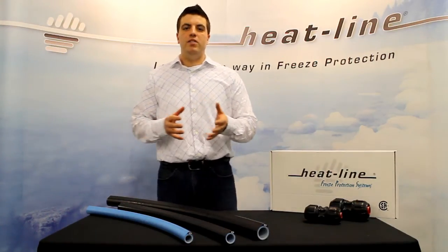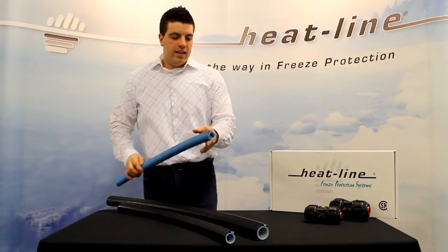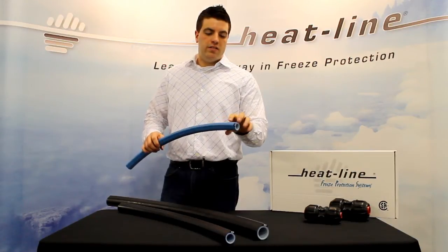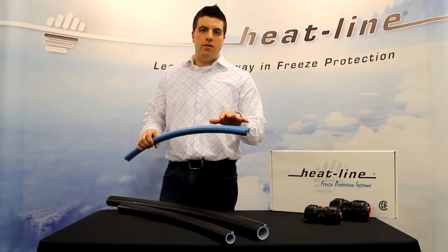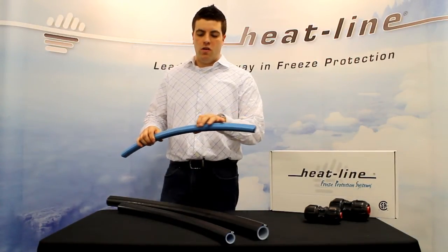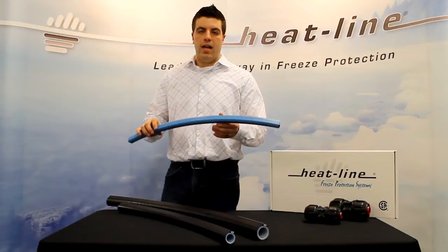Hi, my name is Matt Roberts and I'm here today from Heat-Line to speak to you about our Carapace product. Carapace is a high-density polyethylene pipe where the heating cable is actually extruded onto the outside in a manufacturing process that ensures complete and efficient contact along the entire length of pipe.